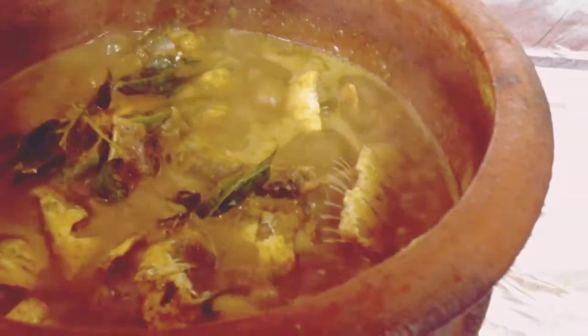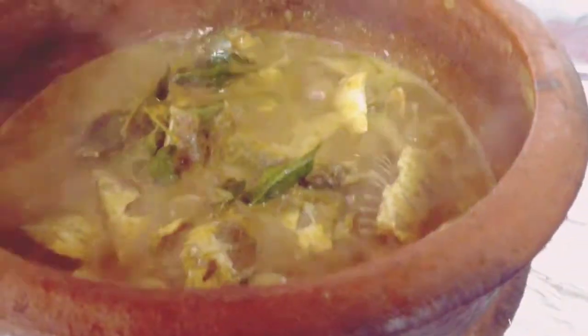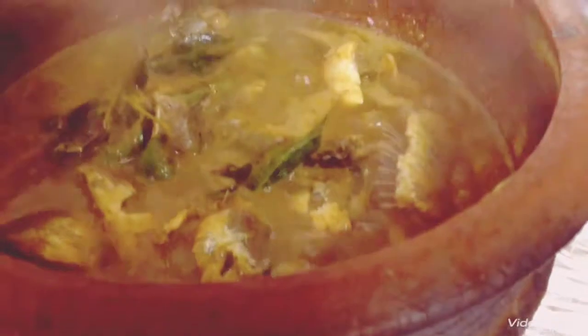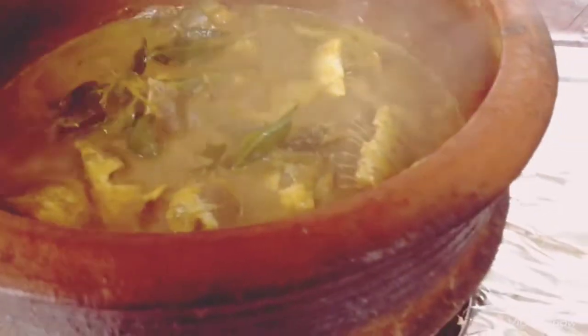Add 1 teaspoon of ginger. Add 3 tablespoons of oil.